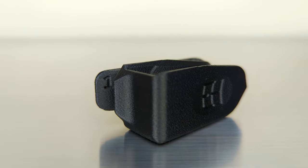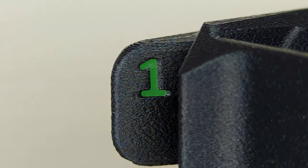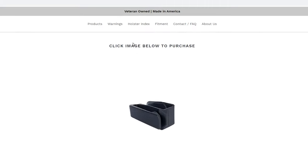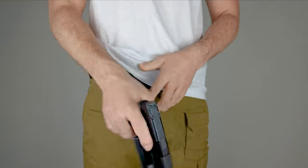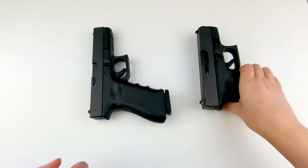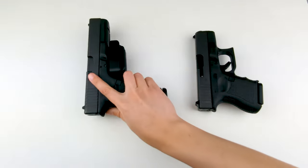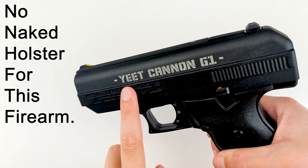To ensure a proper fit between your naked holster and your firearm, first locate the holster index number that is on the front of the belt clip of your holster. Next, cross-reference your holster index number with the holster index on our website — link in the description — to confirm that your naked holster is compatible with your firearm. While some naked holsters are compatible with multiple firearms, others are only compatible with one firearm. There is not a naked holster design configuration for every handgun on the market.